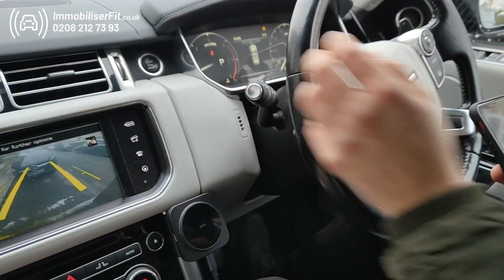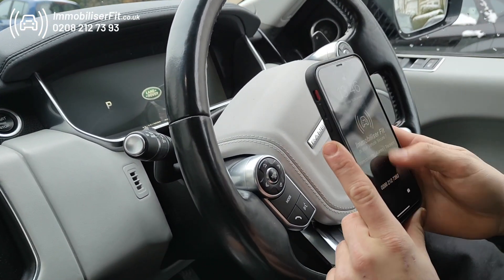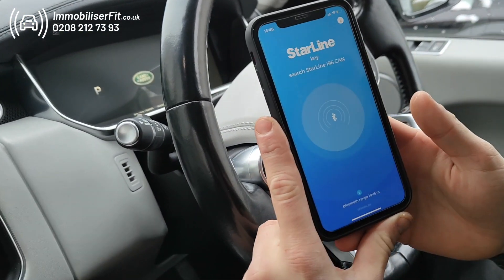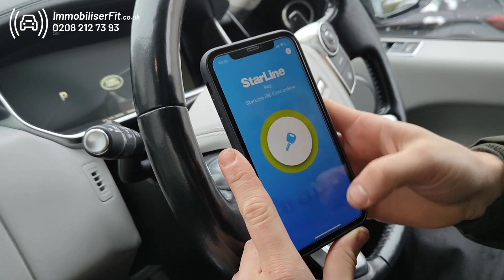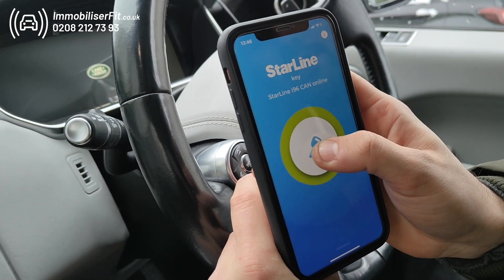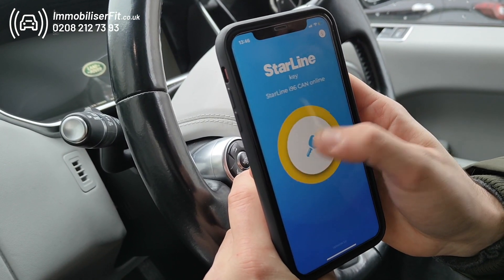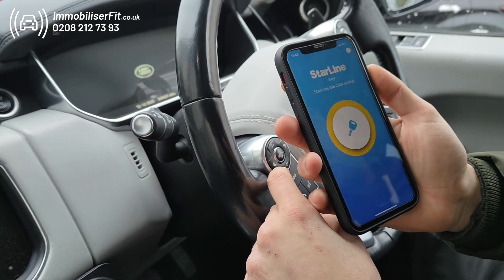To put this in service mode — so when you take it back to Range Rover — the easiest way to do it is with the phone. So we'll go into the Starline key app. When it connects with our Bluetooth on, press and hold. When it goes yellow, let go and get two bleeps. That turns the system off. So when it goes back: no code, no phone — it's just a normal vehicle.